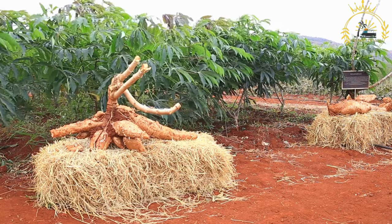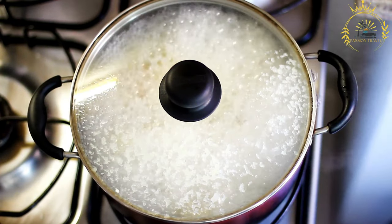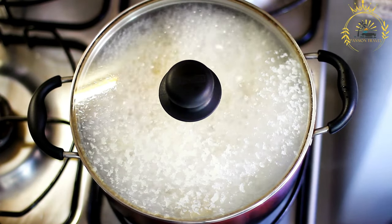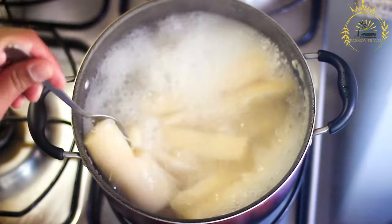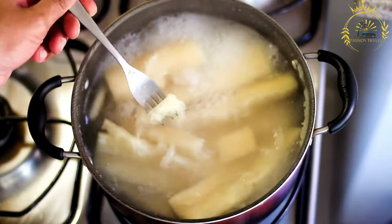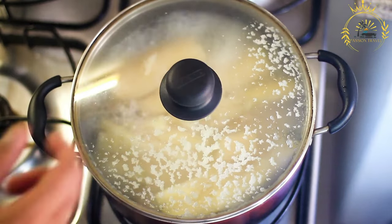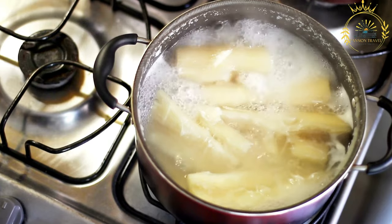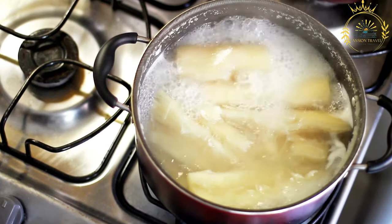Add the prepared cassava leaves to the pot and stir well to combine. If using ground nut paste (peanut butter), add it at this stage to enhance flavor and creaminess. Pour in enough stock or water to cover the ingredients. Season with salt, pepper, bouillon cubes, and other preferred spices to taste. Add ground crayfish if desired. Reduce the heat to low, cover the pot, and let the stew simmer for about 1 to 1.5 hours, or until the cassava leaves are tender and well cooked. Stir occasionally to prevent sticking.